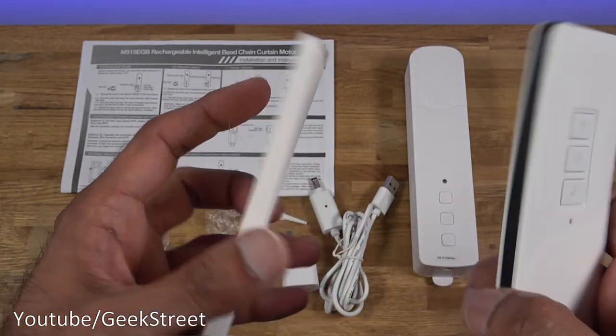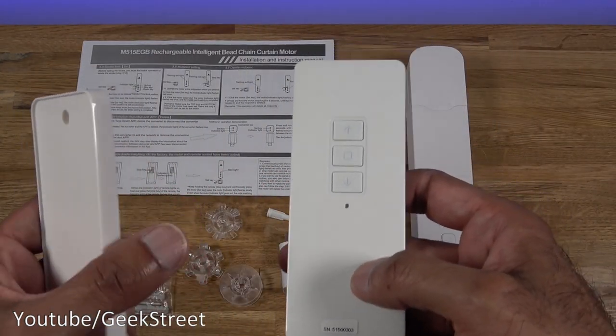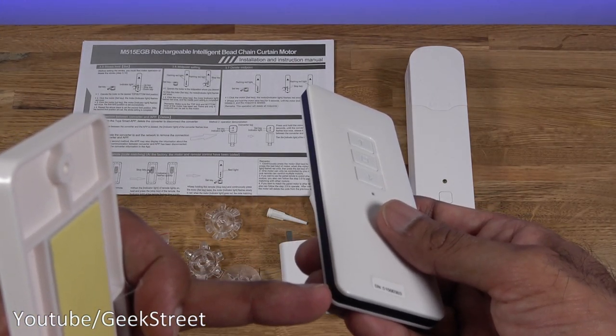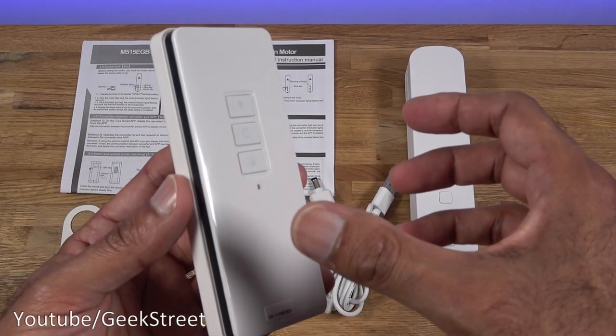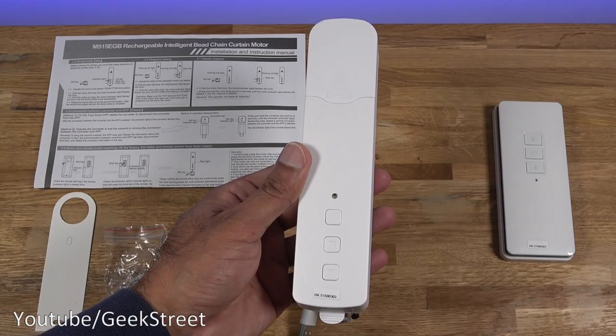Looking at the size of the remote: it's 12.8 centimeters by 5 centimeters and 0.09 centimeters deep — quite chunky; it would be nice if it were a little slimmer. The cool thing is you attach it on a wall and the magnet clips it on. On the controller you've got three buttons: up, down, and stop.